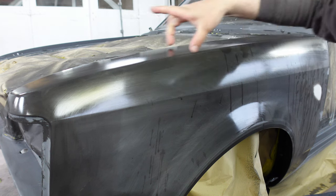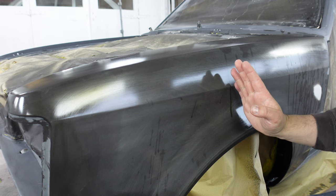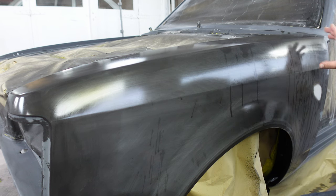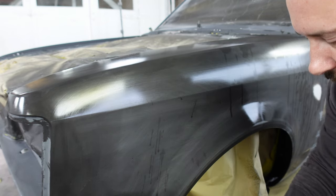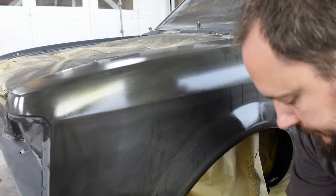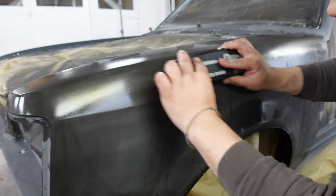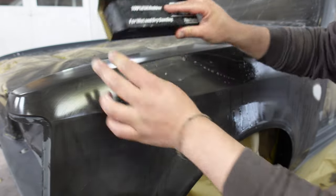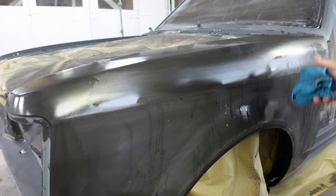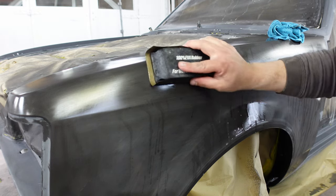For the top of the wing I'm going to use the Dura block because it's quite curved, and for the front section again the Dura block, then maybe from the center of the wheel arch back I'll use the bulletproof block because it's quite flat from there back. Make sure your 600 is nice and wet, wrap it around the block, hold it nice and flat on the panel, and move forwards and backwards in a slight diagonal. You can see the deeper scratches starting to clear - at that point this bit is done; it doesn't take much to get rid of them.